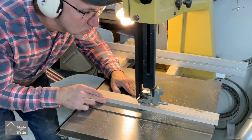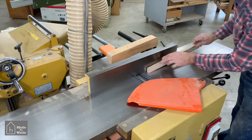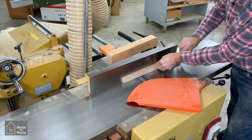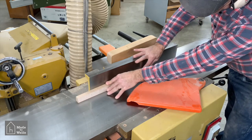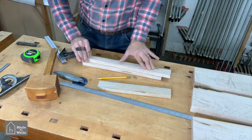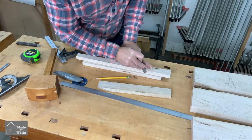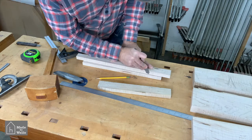I then took the piece to the jointer, cutting about a 64th of an inch off per pass, to make sure the taper was exactly 1.5 degrees. I then took the long handle with the taper and transferred the angle to the other two handles using a knife for accuracy, and repeated the bandsaw and jointing process on those to get the finished taper on all handles.